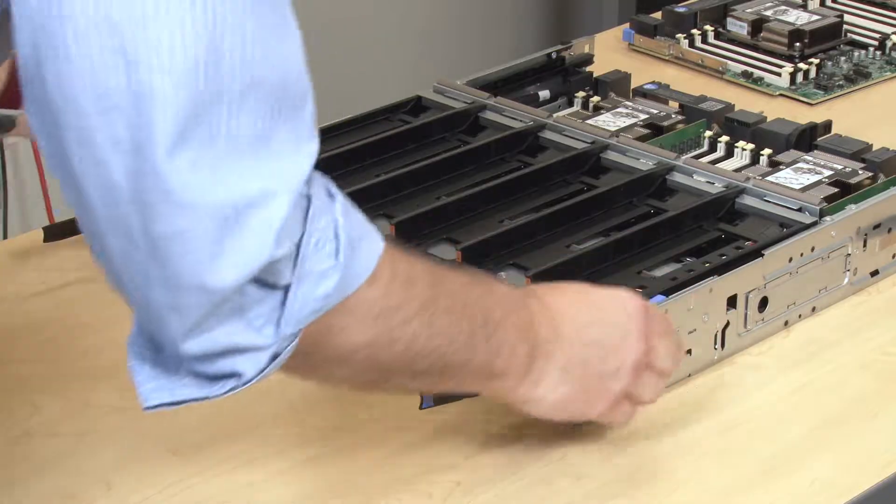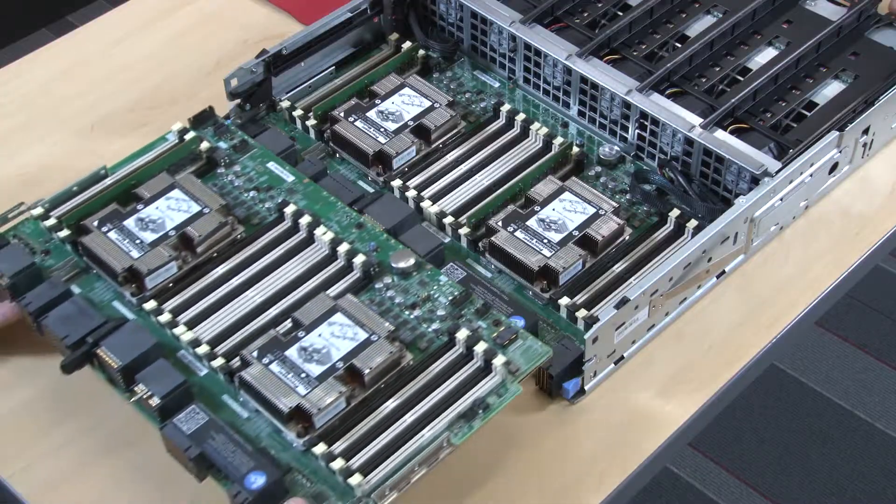Install the lower fan cage. If you have removed an upper Compute System Board or Compute System Board Filler, install it.